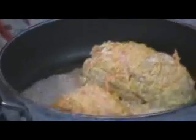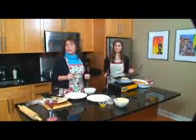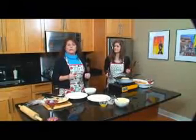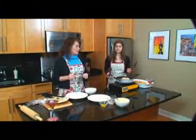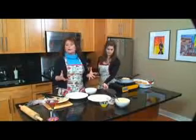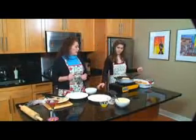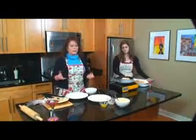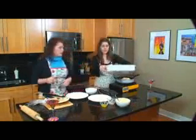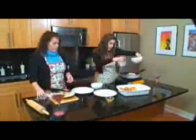After we brown them, we put them in a 13-by-9 casserole dish and we're going to bake them at 350° for 20 minutes. While we're baking, we'll be making a white wine cream sauce. Top them — and they taste great. You can serve them over a bed of rice and pour the sauce over it. I've served it with mashed potatoes, asparagus — I've served it with everything. But the rice is a nice bed for it. Once they brown on all sides, this is what they look like.